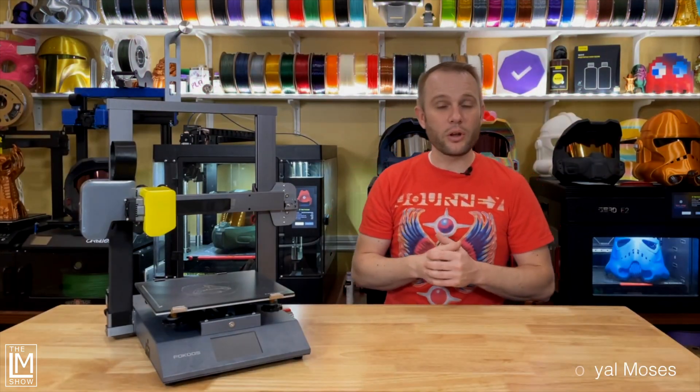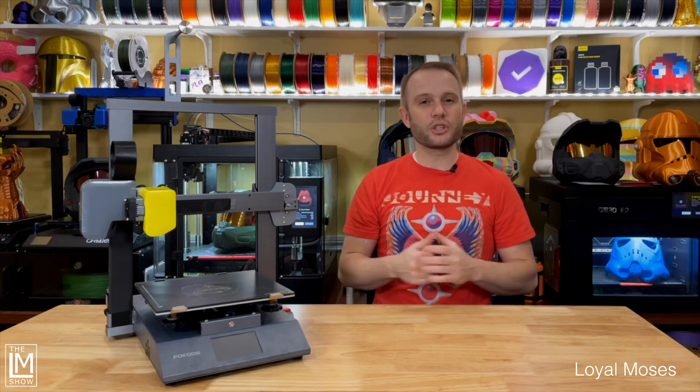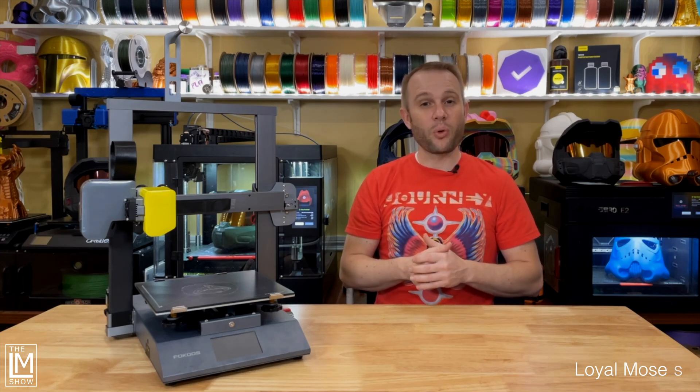Hi, welcome to the studio. My name is Loyal and I'm the host of the LM Show. Today I'm excited to share with you the latest addition to the Focus family, the all brand new Odin Smart.